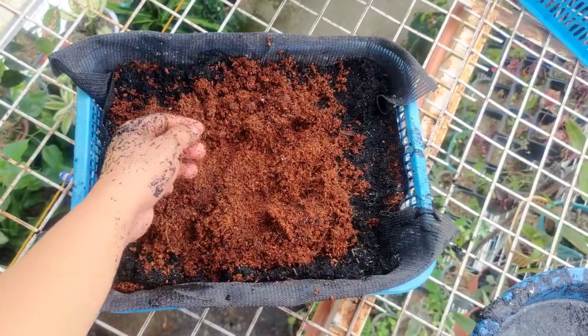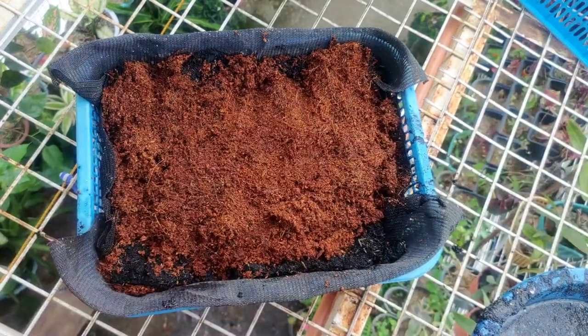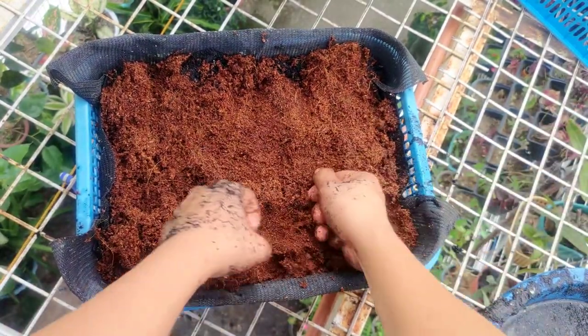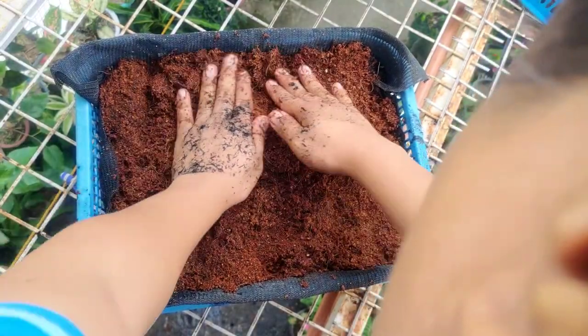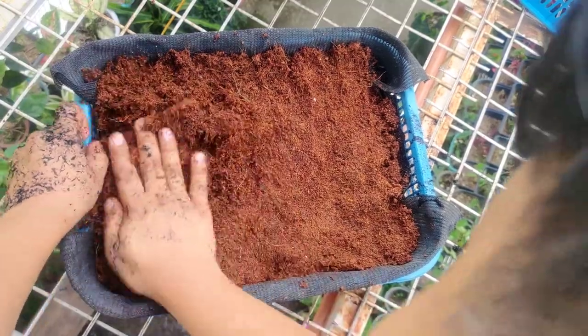The layering is very important. If the carbonized rice hull is the top layer, it won't be favorable — when it rains, your plant will look messy. That's why we cover it again with cocofeet, and then afterwards we'll put the sphagnum moss and perlite.